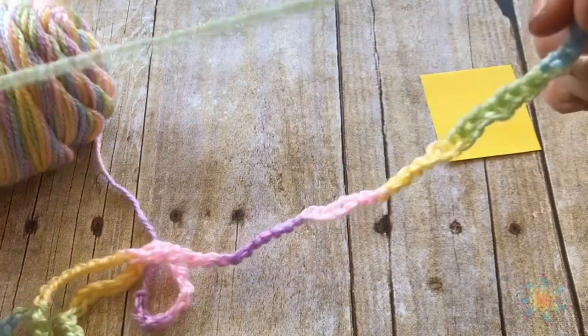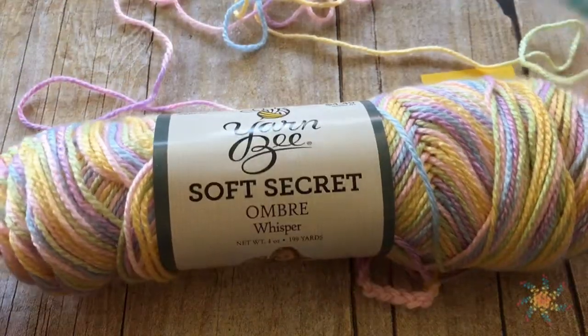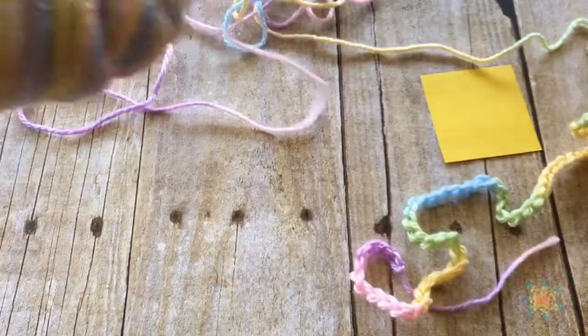Hey everybody, let's get this plan pooling project underway. I decided to use the Ombre Soft Secret yarn because that's the one that worked in my other video, as you saw, for choosing the right kind of yarn.